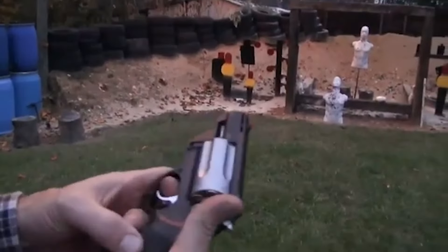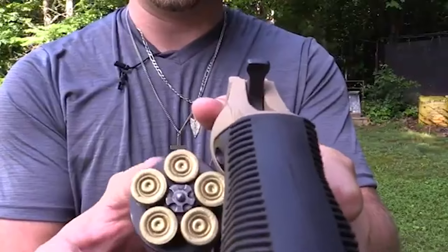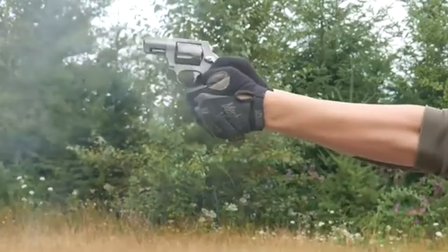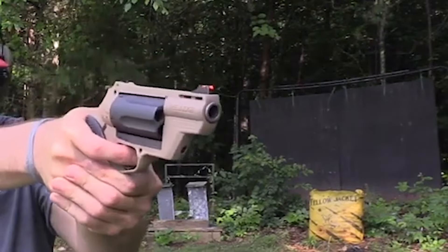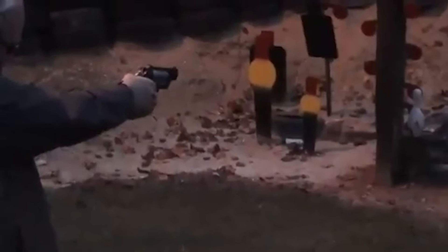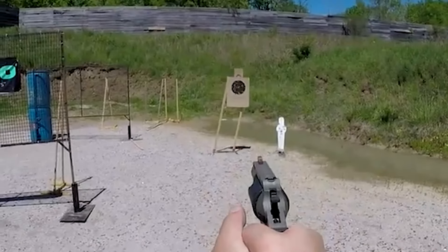Number 1. Taurus Judge Public Defender. The Taurus Judge Public Defender stands out as a unique and versatile firearm in the market, designed to cater to various self-defense needs. Built by Taurus International, this five-shot revolver is chambered for both .410-bore shot shells and the .45 Colt cartridge. Its innovative design makes it an appealing choice for those seeking a reliable self-defense tool against carjackings and for home protection. One notable iteration is the Taurus Polymer Public Defender, which maintains the distinctive .410/.45 Colt chamber but has been optimized for concealability and ease of carry. The Taurus Polymer Public Defender has garnered significant attention for its impressive performance.